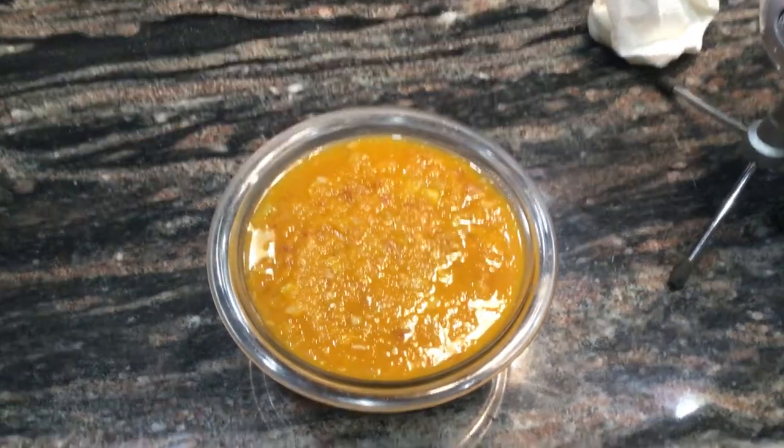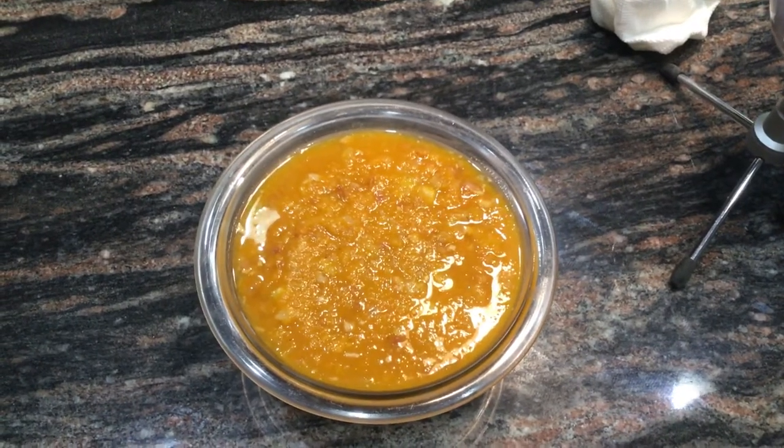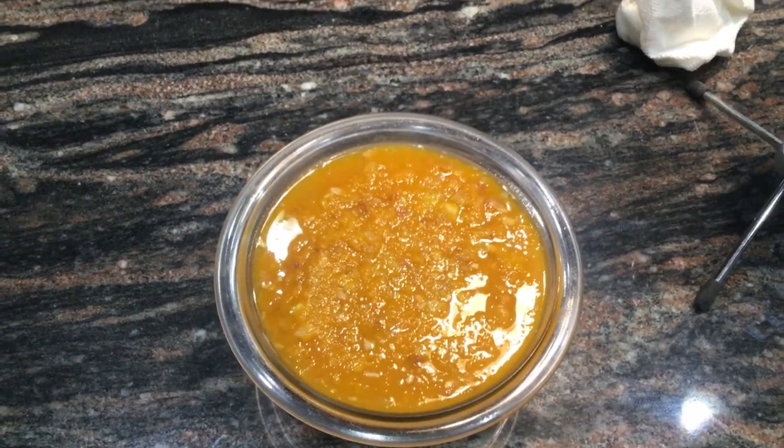Hi, it's Carol from Allergy-Free Living, and today I made a butternut squash soup with bacon and apples.